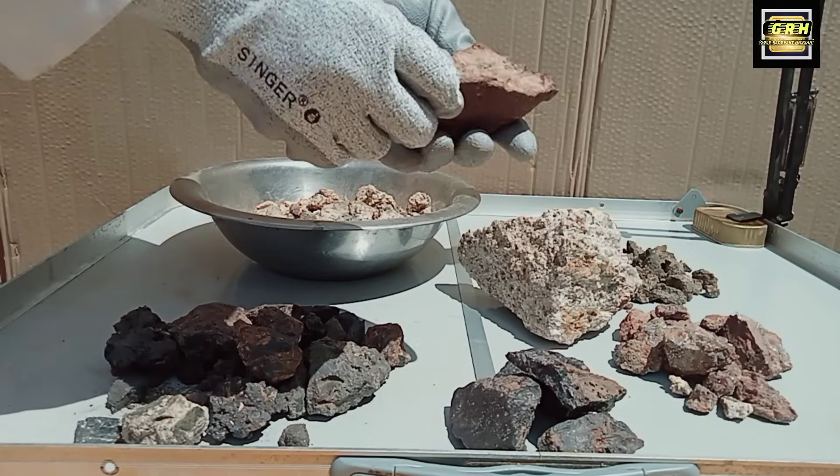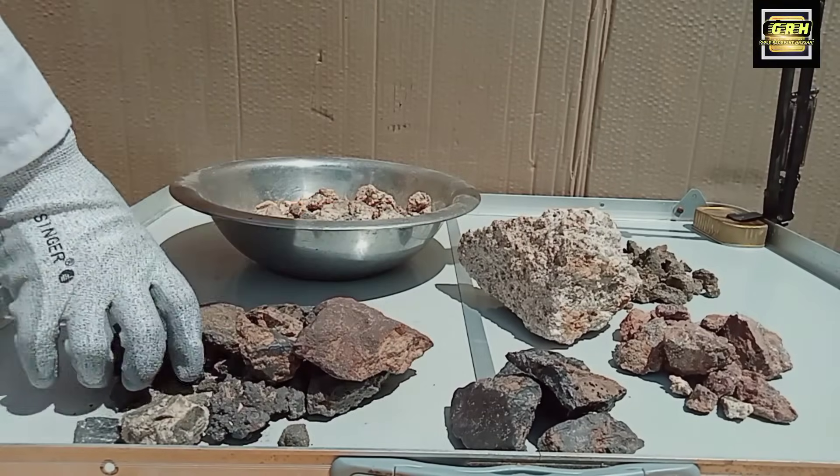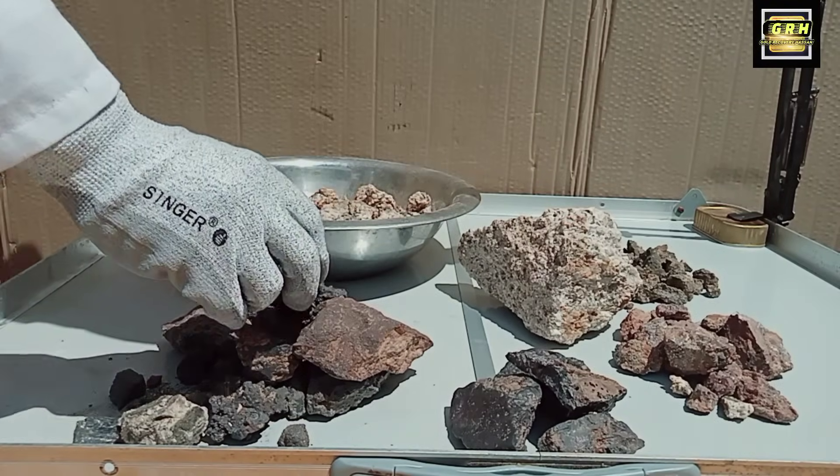Hello everybody, I hope you are doing well. In this video I will show you the complete process of purification and deposition of gold from dust.